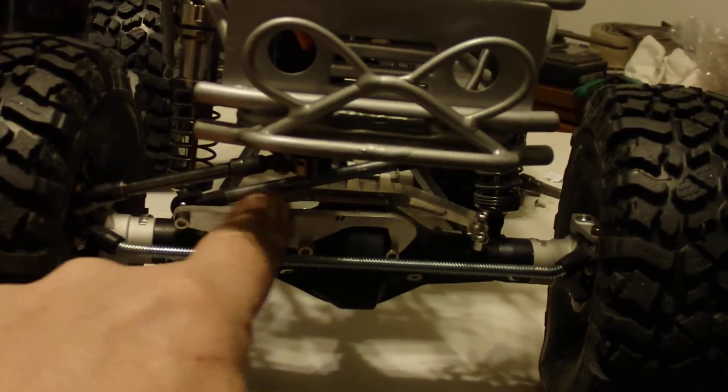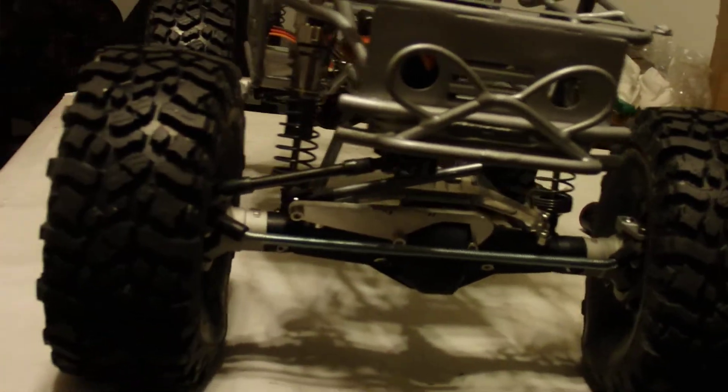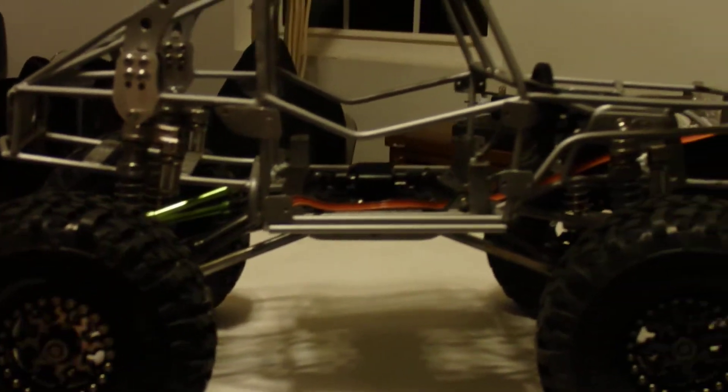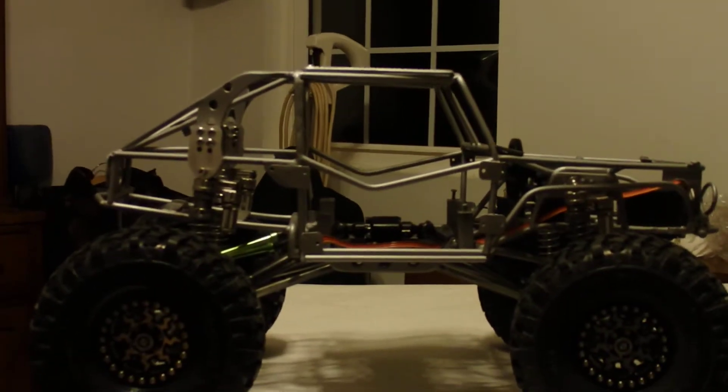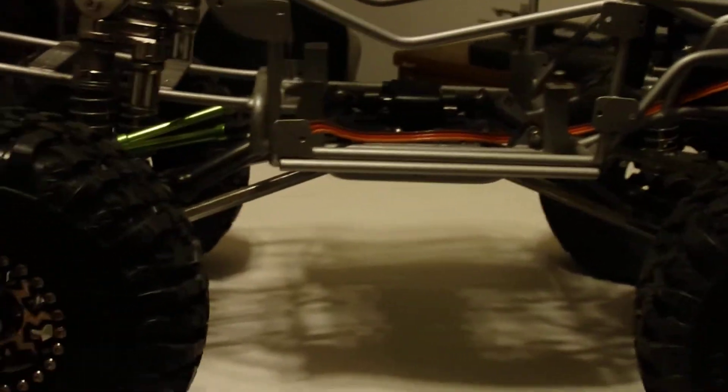I made my own Panhard bracket, my own Panhard link mount, and I made a double shear brace in the back for the shocks, so I could use the same shocks all the way around instead of having to use short ones in the front and long ones in the back.